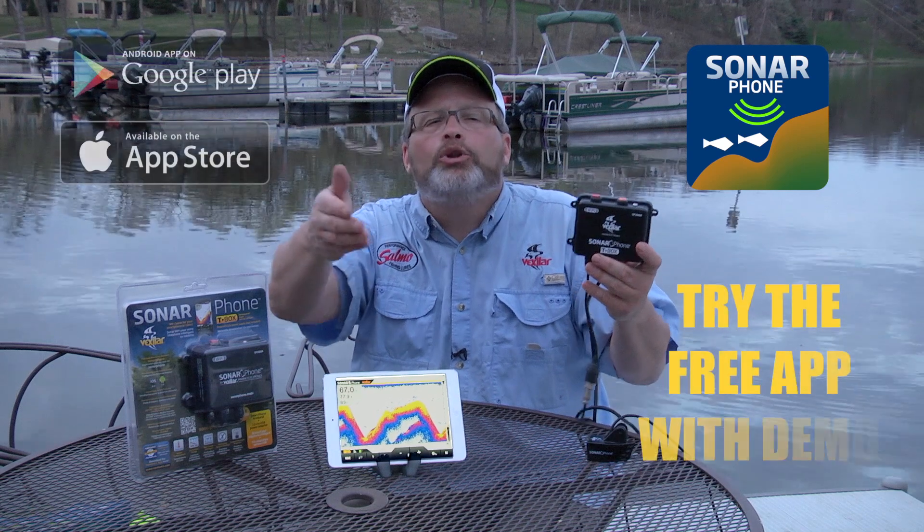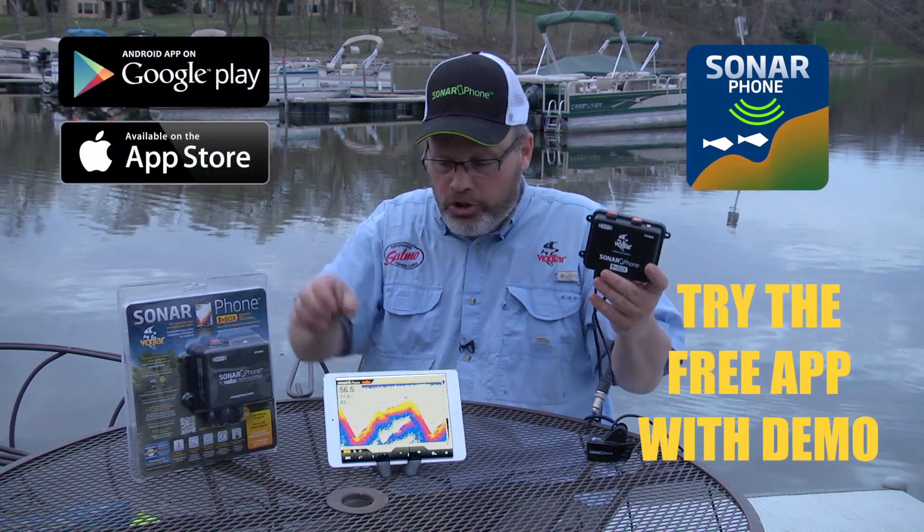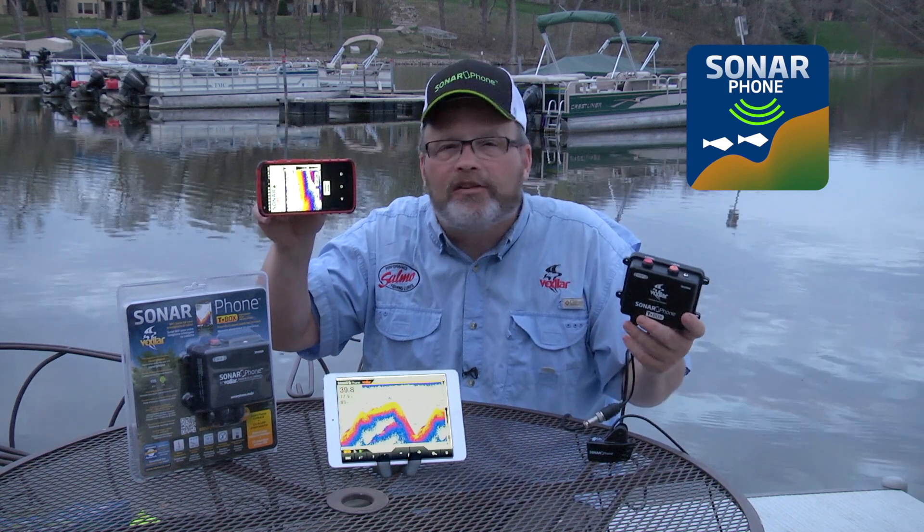It has a range down to 240 feet, split screen display, full color, and full function. If you go to your app store and download Sonarphone, you can check out all the features of the system — and you'll see that it isn't as robust as any fish finder on the market today.